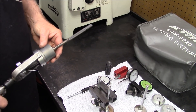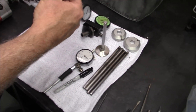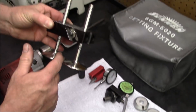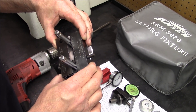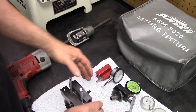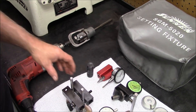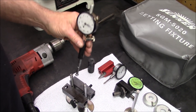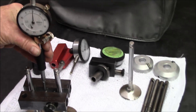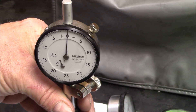Once we have this set up, we set our dial bore gauge up. This is set up to do the intake valves. We put it between two machined bars, and this distance here will simulate the clearance of the valve. Then we take our dial bore gauge and zero it.